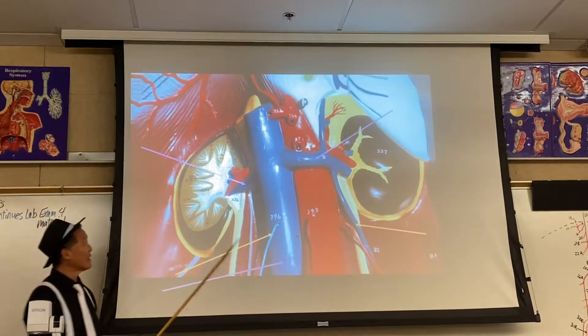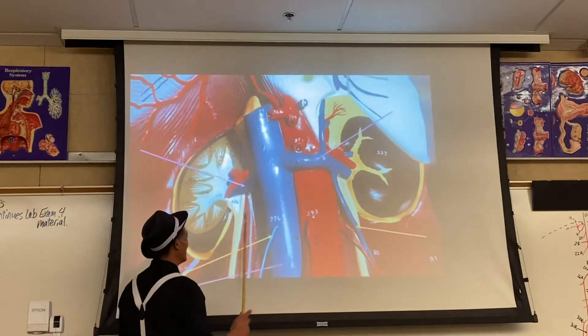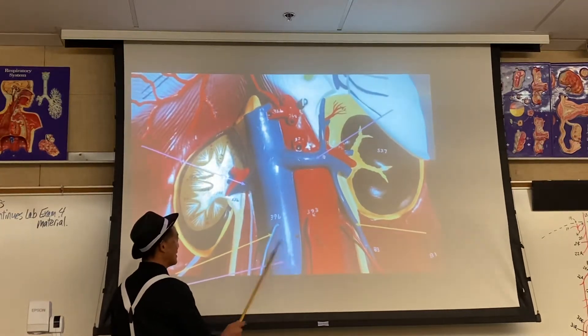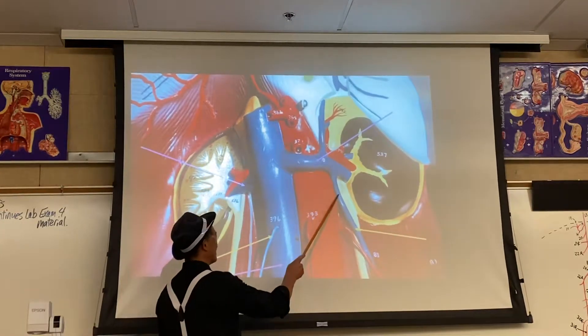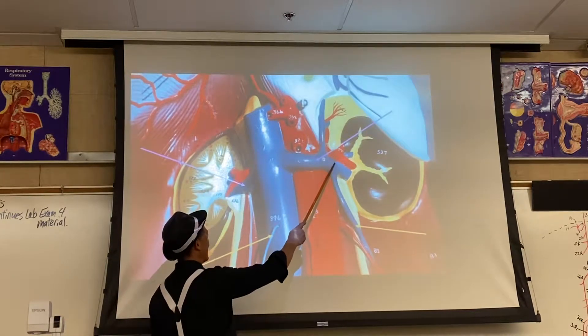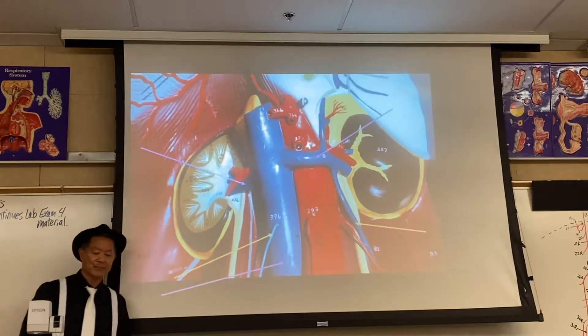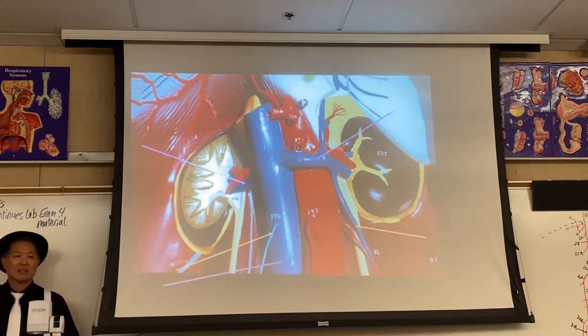Same thing here — these two parallel, this one parallels. You can see the parallel right here. This one does not parallel. The right testicular vein goes here first. Any questions?